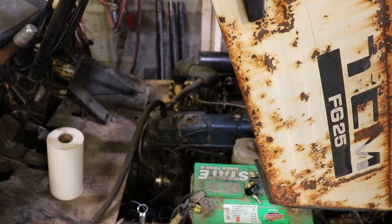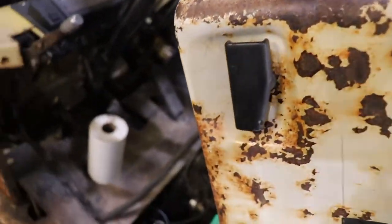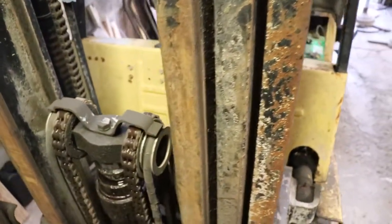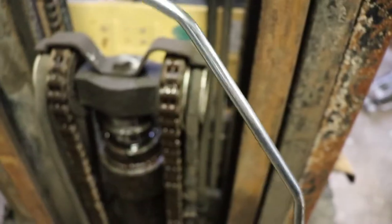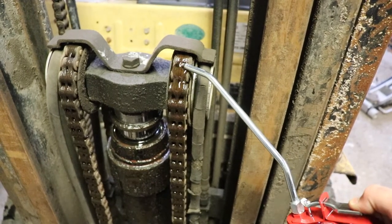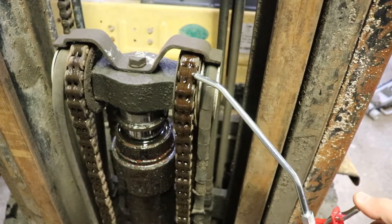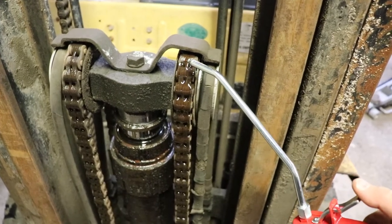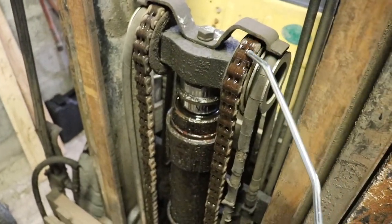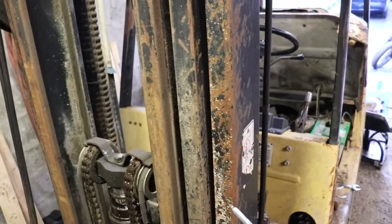I should be able to find the compression tester in the shop somewhere. I'll show you how I was lubricating the chains, because that's something that hadn't been done in quite a while. It turns out it's pretty easy to do - you just put a bit of oil on the chain like that and it'll follow down the chain. You don't need to lubricate the whole chain one link at a time; it'll eventually follow all the way down. You just have to do it on both sides of the roller, and there's another chain and another stage of the mast up above.